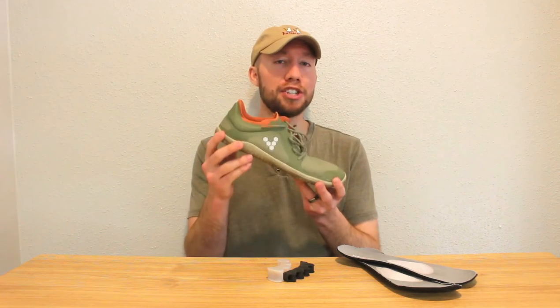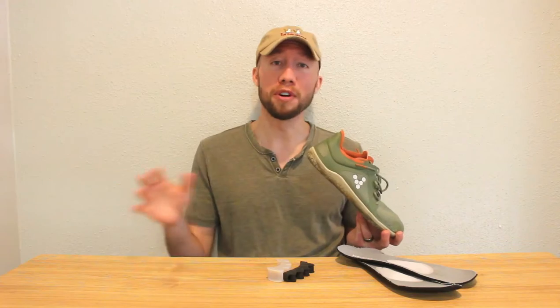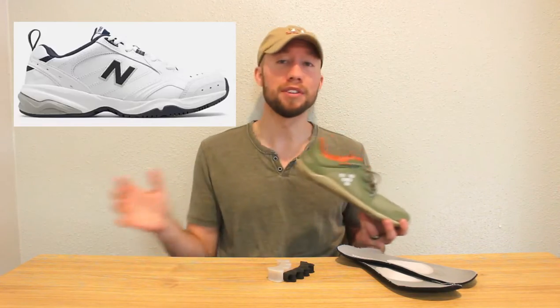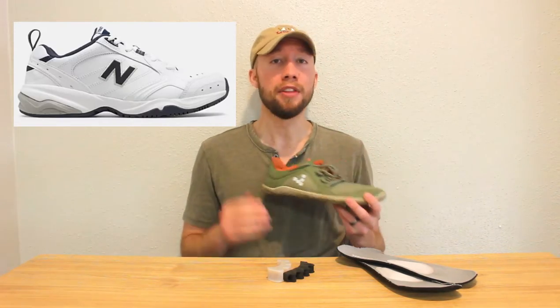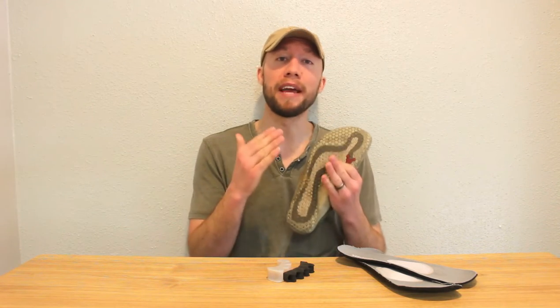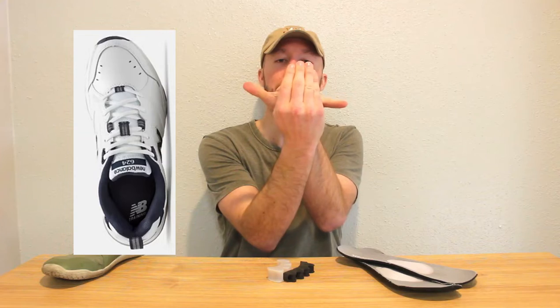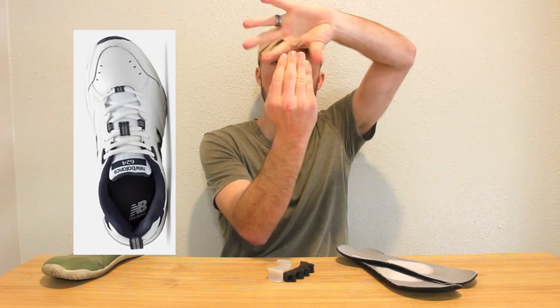So the first thing you're going to want to do is get yourself a new pair of shoes. And no, I don't mean your dad's lawnmower New Balance 12,000 whatever's that come in the triple E extra wide. Those are not going to do the trick. The reason being they make the midfoot and the entire shoe extra wide but they keep a tapered shape in the toe box, which is still squeezing your toes together at the end.